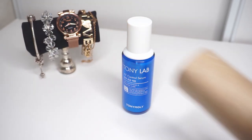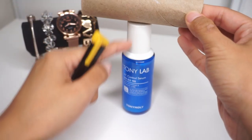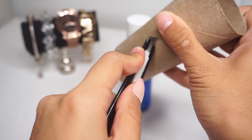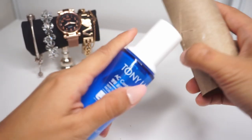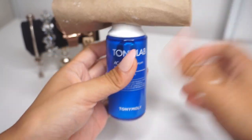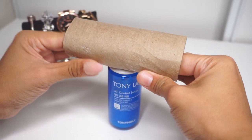First step is you're going to make a hole — mark an X and basically slip this through. Just try to find the center. Be careful not to cut yourself. It doesn't have to be perfect. Just try to straighten that out a bit.